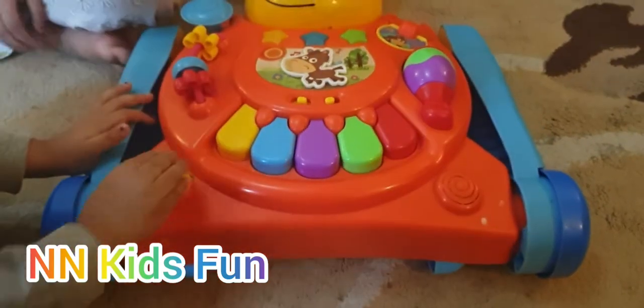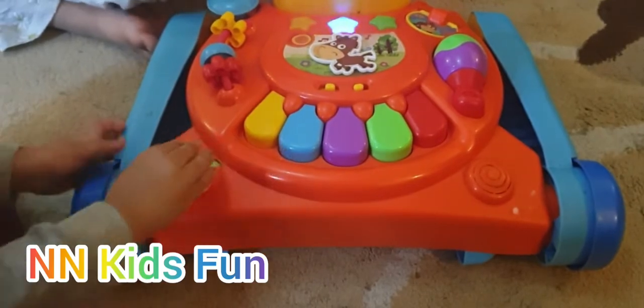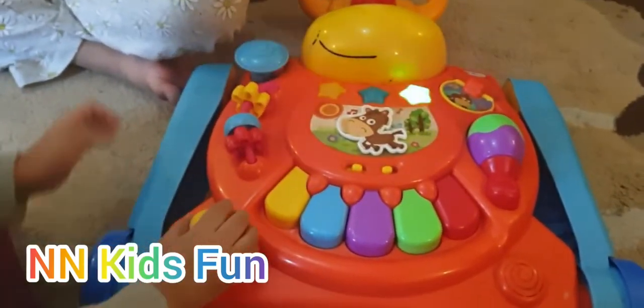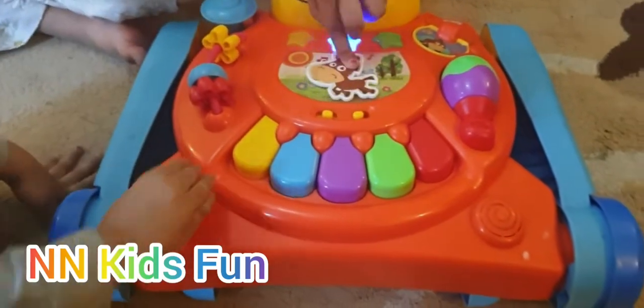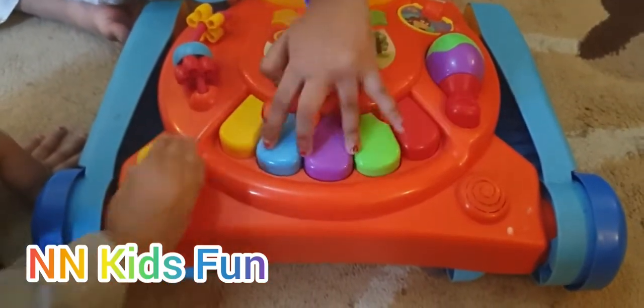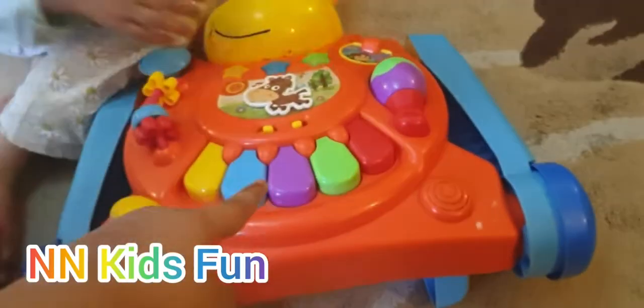Wow. Look at this. Wow. And look at the waters. Wow. Okay, so this is the piano.